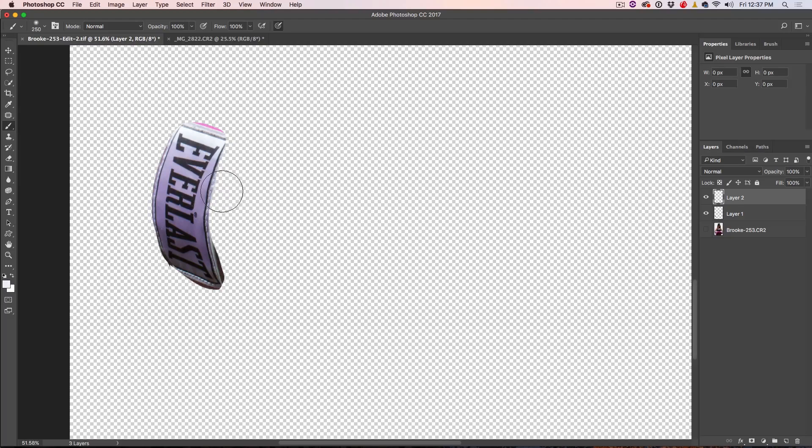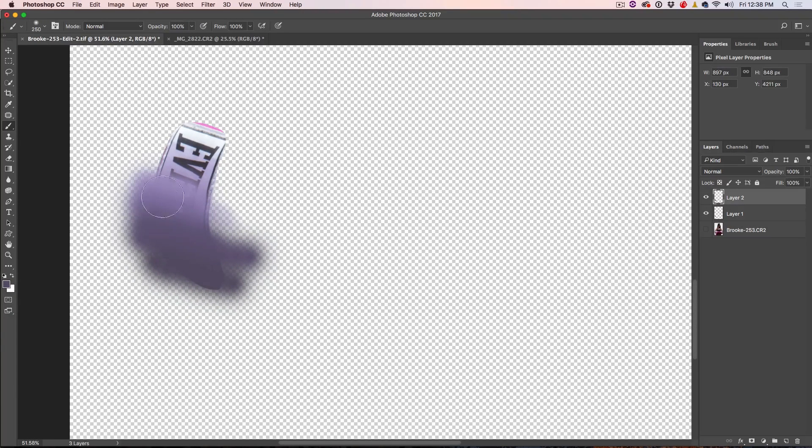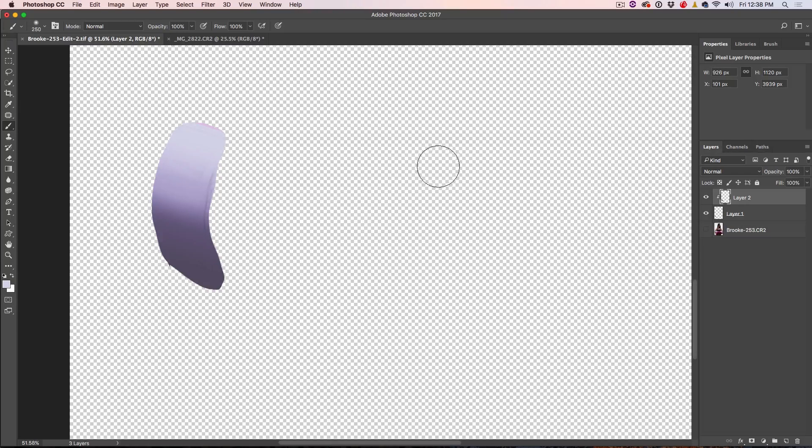We don't want a brush that's too small. Hit the Alt key or Option key to get the eyedropper and tap to select the color. We're just going to paint across here — make sure Size and Opacity pressure are turned off — and keep sampling colors using Alt/Option to create a little gradient that matches the colors of the image. Don't worry about going across the lines; because this is a reflective surface, it's actually going to work quite well. Then clip the layer to that area by Alt/Option clicking.